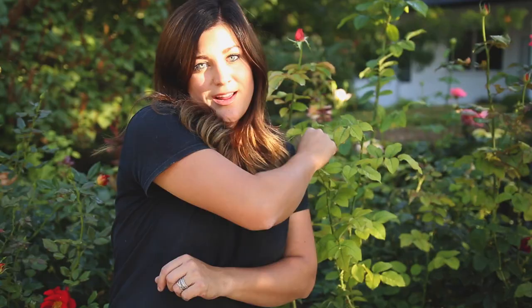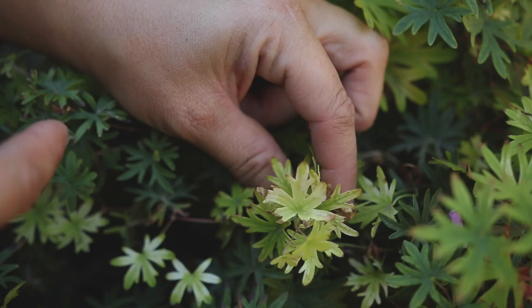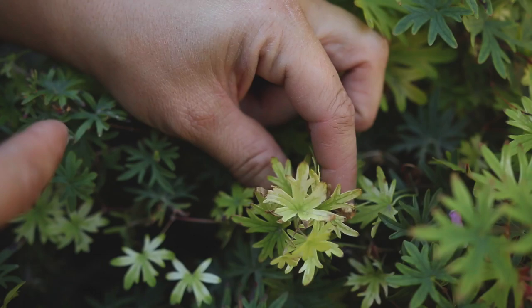Let me show you a few examples of things in my garden that have chlorosis. The first one is right next to me — this is a rose bush, a hybrid tea, and it's got chlorosis really bad. So I'm going to be treating that. And then this perennial geranium also has chlorosis, or the beginnings of it. You can start to see the tissue is yellowing and the veins are remaining dark green, so I'll be treating this one as well.